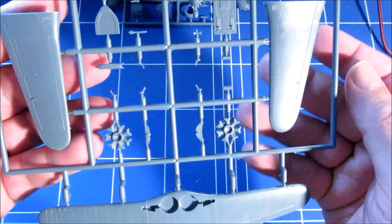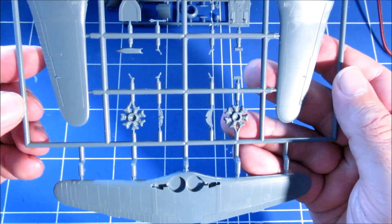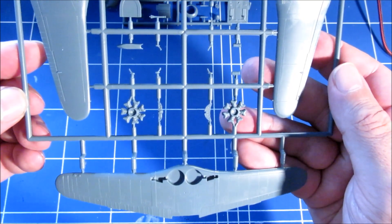There's some cockpit detail, which is of course a great improvement over the old Airfix kit. I don't know how it compares to the AML kit — that one is a bit tricky to find nowadays.